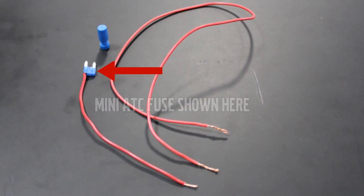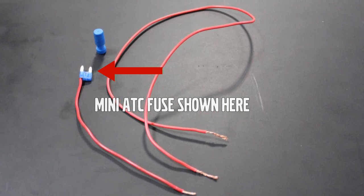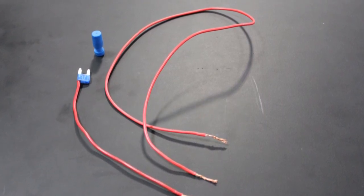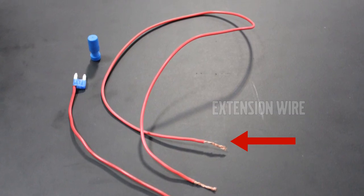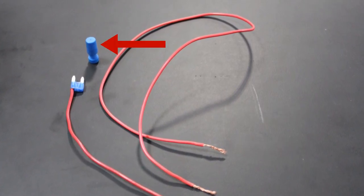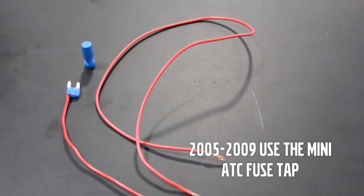Your kit includes two 15-amp ATC power fuse taps — one full size and one mini — some extra extension wire, and tool-free wire connectors. For 2005 and later models, the full-size fuse tap will not be used.